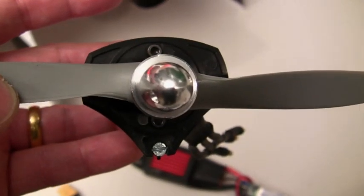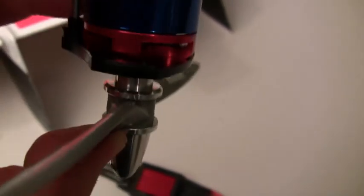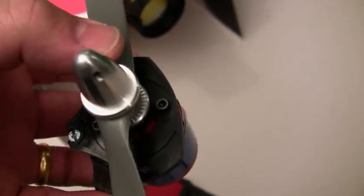One of the nice things about the FunJet is the motor mount will accept many different types of motors, and it actually has a bolt pattern on it for 36mm motors. So this motor just bolts directly onto it with two bolts.